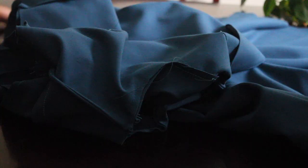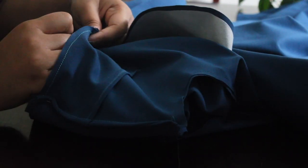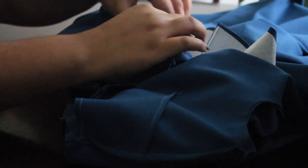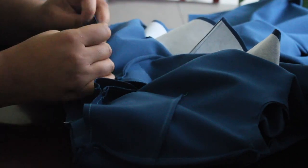Now it's time to attach the skirt to the bodice. I'm going around to each of the seams and pinning them to make sure all the seams line up perfectly, and then we're going to go over to the sewing machine.